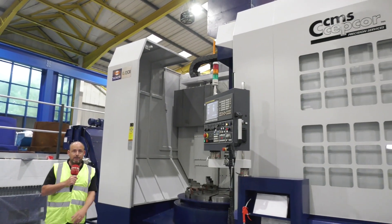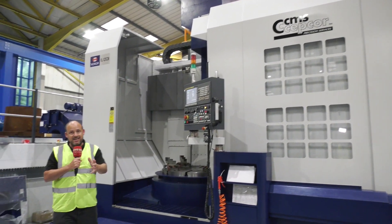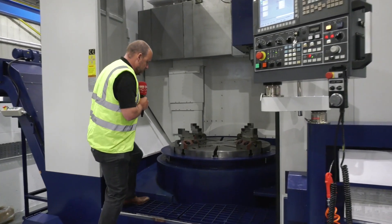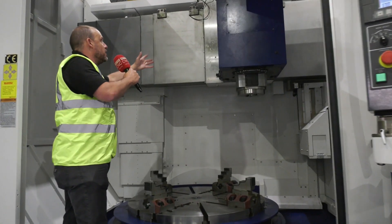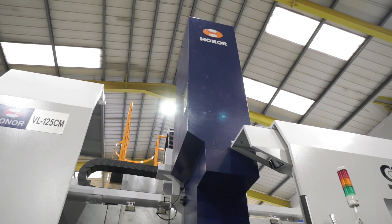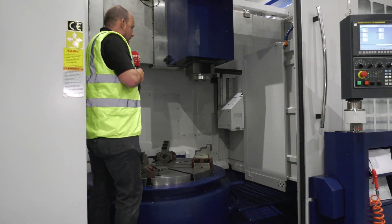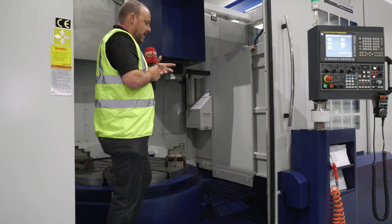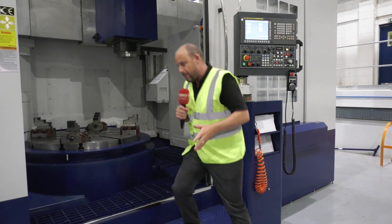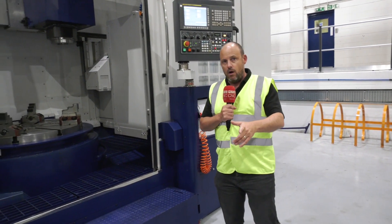It'll end up looking like this — this is the machine that's already been completed, the VL125 CM, an identical machine. You can see all the guarding is on the machine. As I take a step in here, you can see all the guarding around the ram and all the axes, the swarf conveyors in position, the tool changer now in position, and everything is beginning to be aligned, tested, and calibrated.